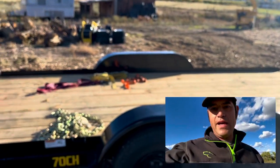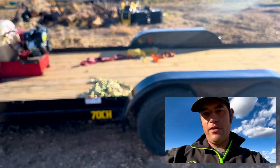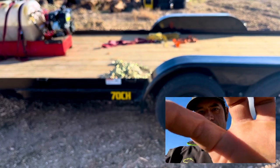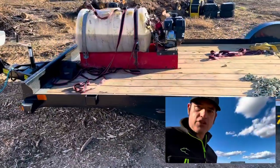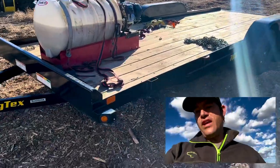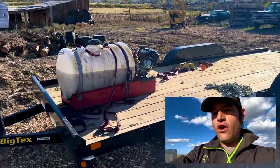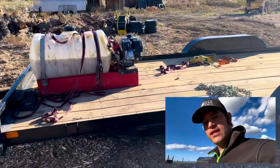My name is Eric McGrew, and today we are going to be talking about — well, if I can get my camera to focus. There we go. So today we're going to be talking about this trailer right here. I'm Eric McGrew with Eric's Tree Service in Montrose, Colorado. Also the Elevated Office Podcast, and my sponsors: Weaver Arborist, Gap Arborist Supply, and of course, Just Send It Saul's.